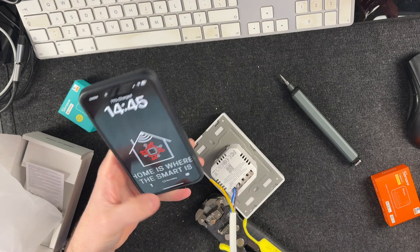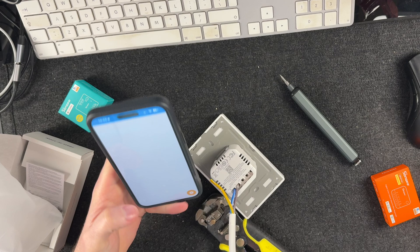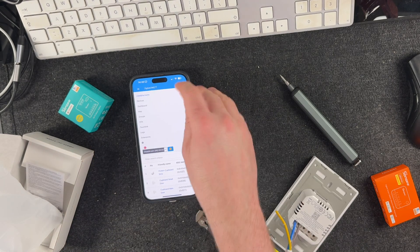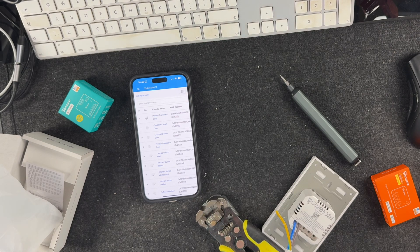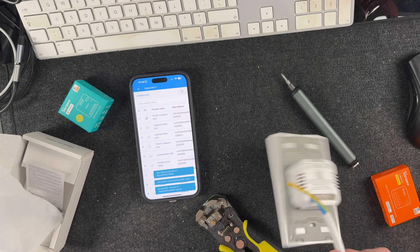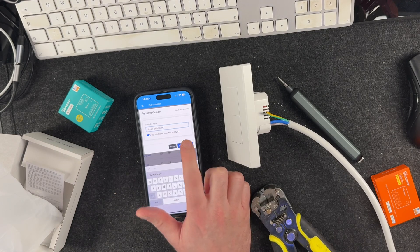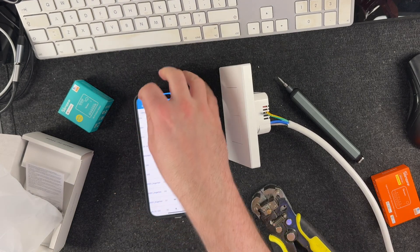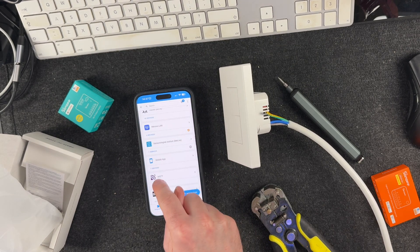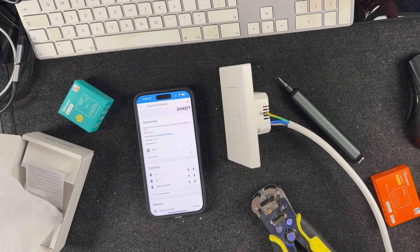Before I plug it in, let's open up Home Assistant, press Permit Join and see how quickly it comes up. Let's be plugging it in. And there we are — new device. We should have the Sonoff Switchman in my MQTT devices now. And there we have it.